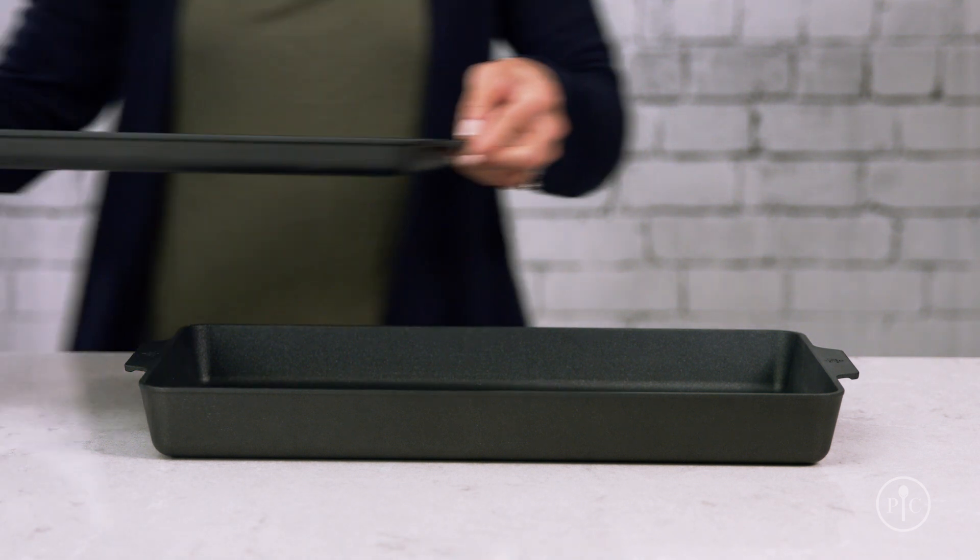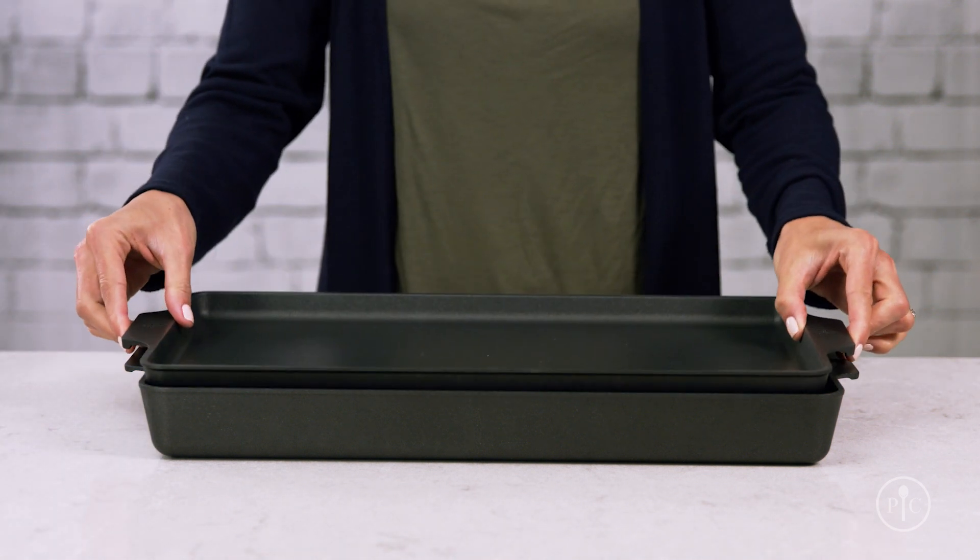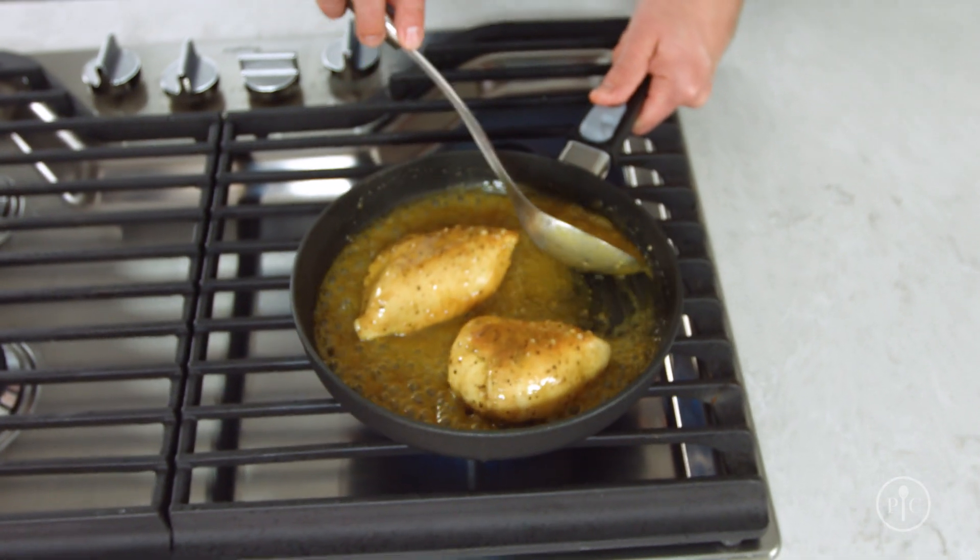You might see some scratches on the surface from metal utensils, but it still works great and it won't chip or flake off.